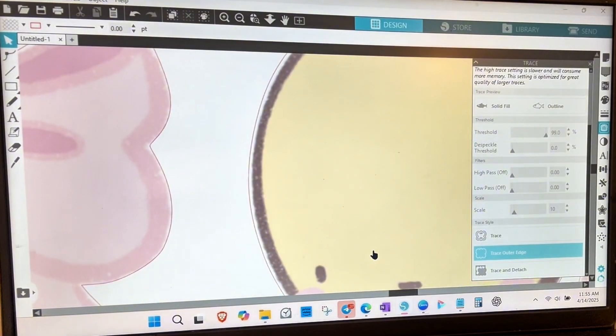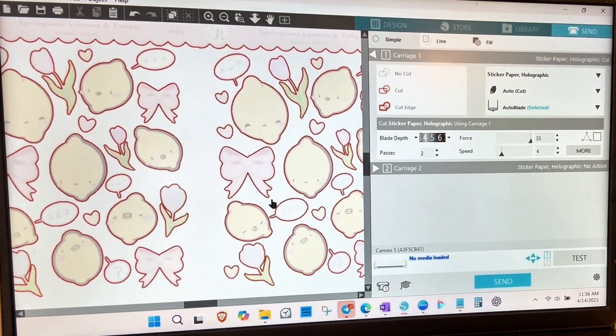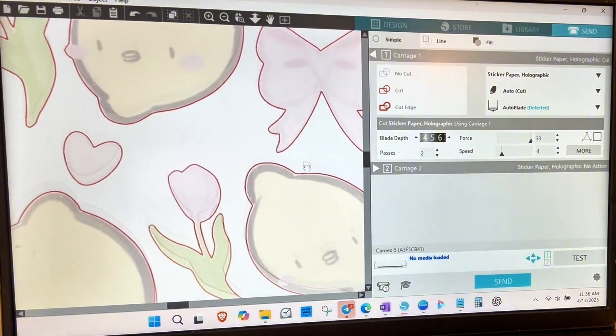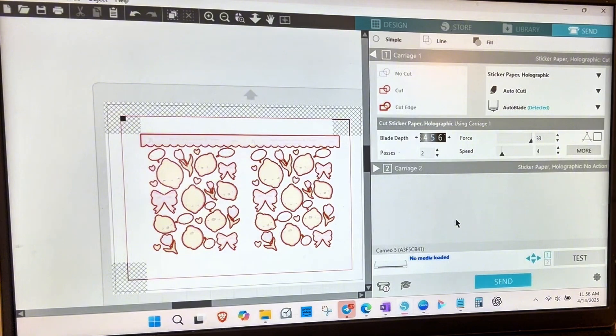Go around to make sure there are no more jagged edges on any of your images. Once that's set, scroll down and click Trace Outer Edge. You can zoom in and see the red cut line appearing — that's what you want. Go over to Send and double-check everything is lined up and nothing is cutting funny. Here's the big thing: you don't want die cuts — you want kiss cuts, so they peel off without cutting through the entire sticker sheet. For a laminated sheet I found blade depth of 2, force of 27, one pass, and speed at 4 works correctly.